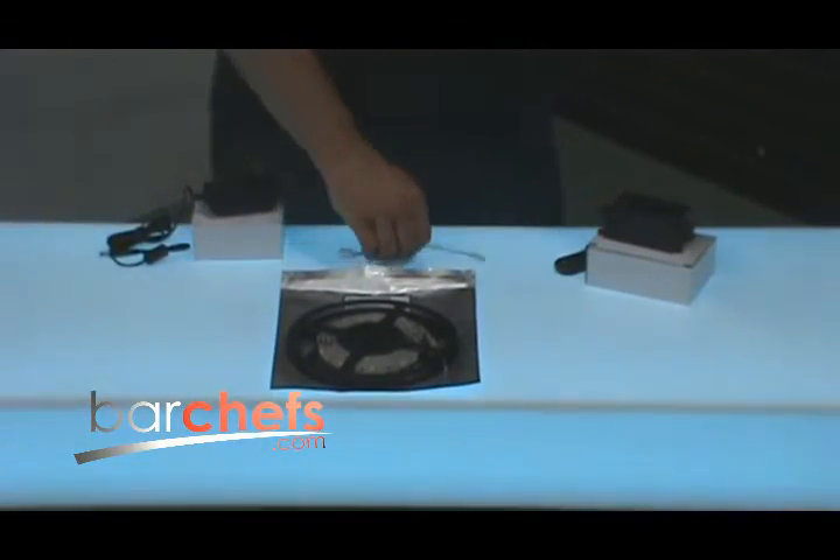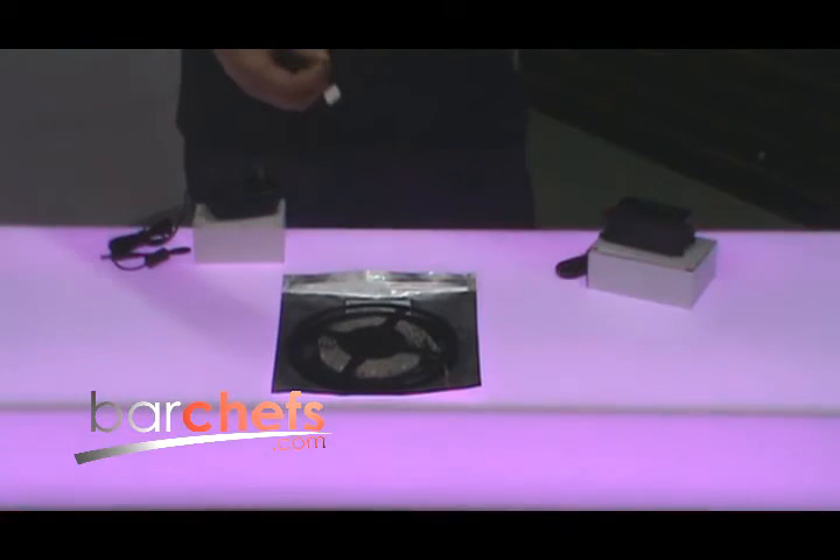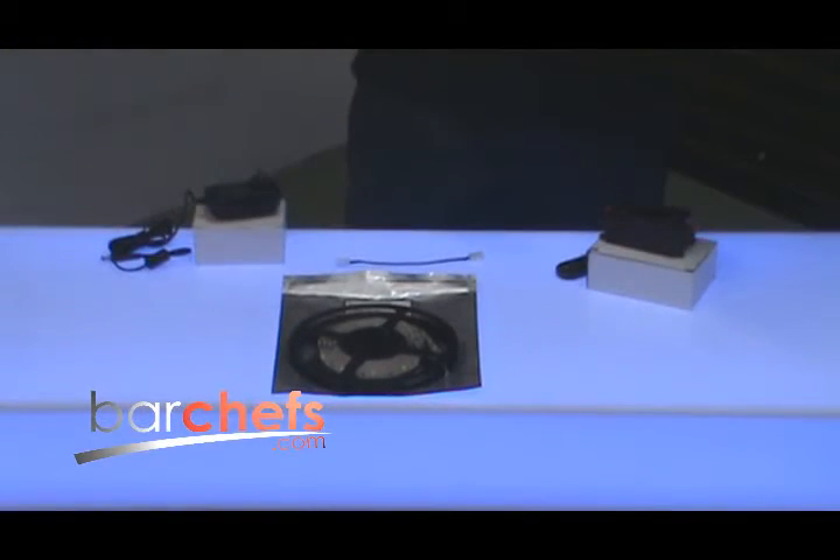We also have these two-wire clip-on harnesses available, which makes installation a little bit easier. They have a 50,000-hour lifespan and are CE and ROHS certified.